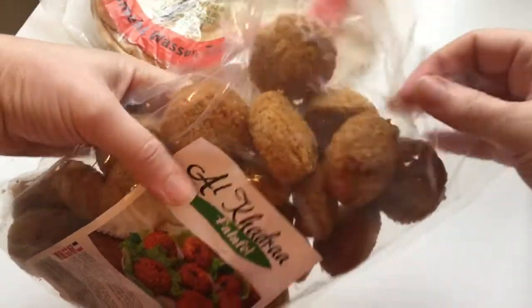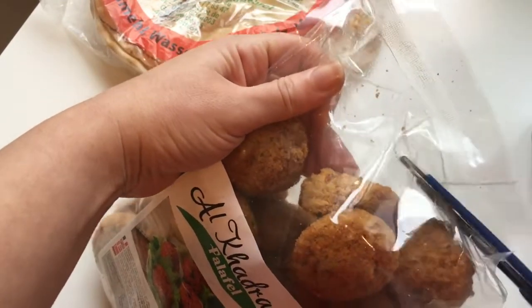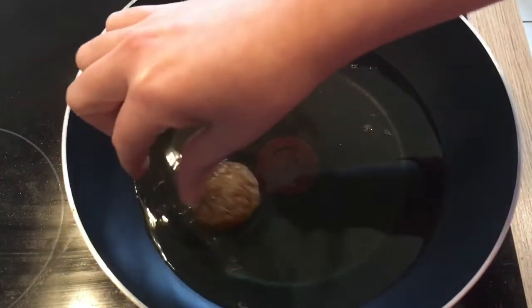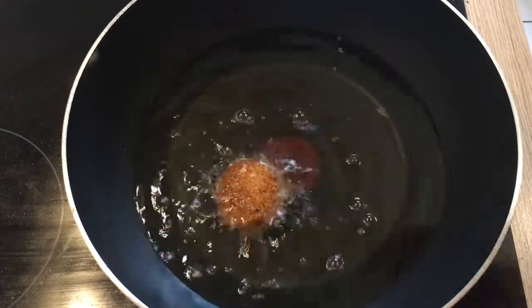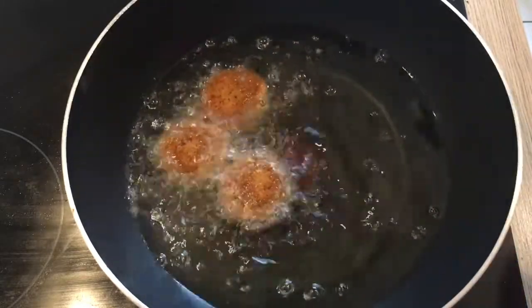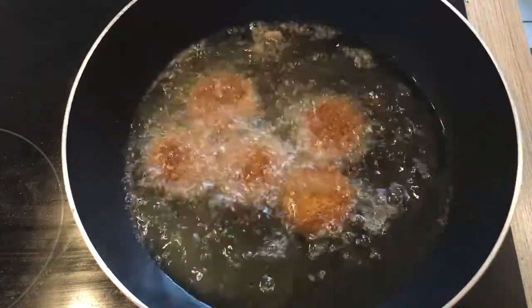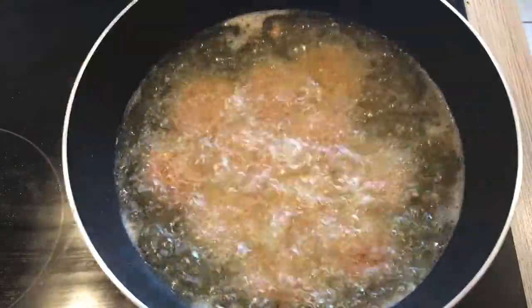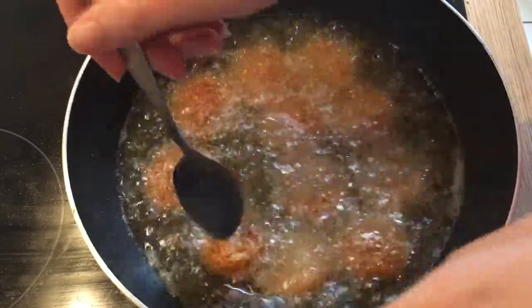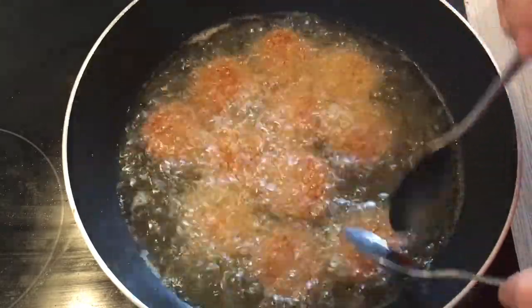First things first, we're going to prepare the falafel. The oil is ready now and it's hot, and I'm adding the falafel. I'm gonna flip them now — they just need to be fried about one minute on each side, not longer.